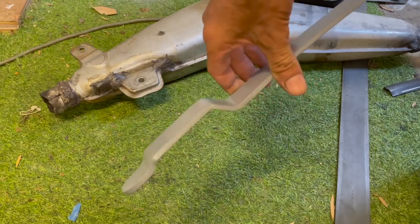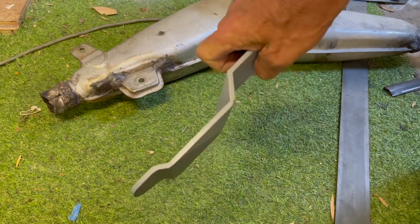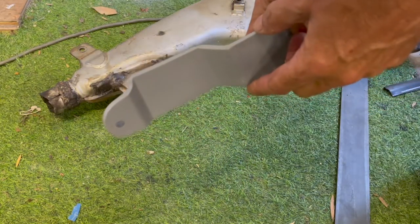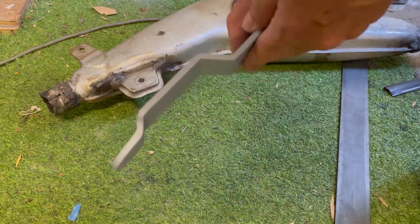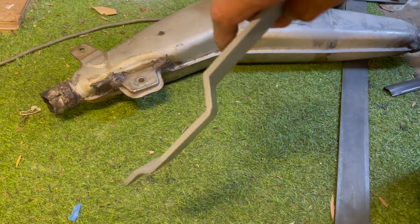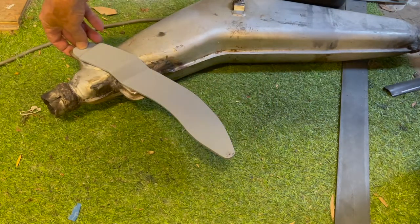And bam! There it is. It's a beautiful thing. Look at that. Beautiful thing - made from that steel. Made some slices along here, bent it over, weld it in. So we've got absolutely spot on accuracy. You can see the shape. Everything is perfect. So that will go on there.